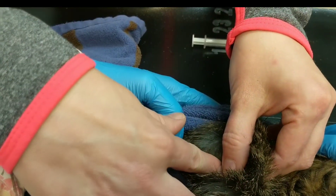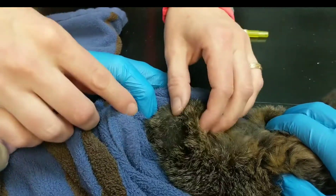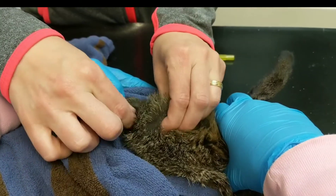I'm going to draw back on my syringe to make sure I don't get any blood. If I do get blood in the syringe, I'm going to pull out and move to another location. If I pull back and there's no blood, I'm going to go ahead and inject under the skin.